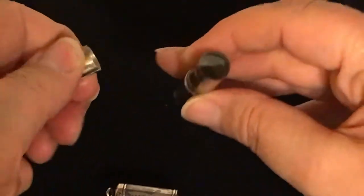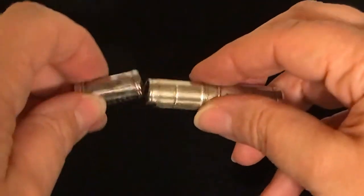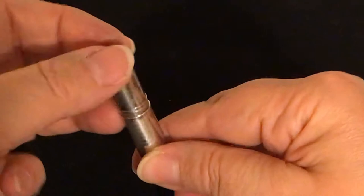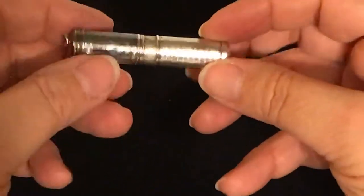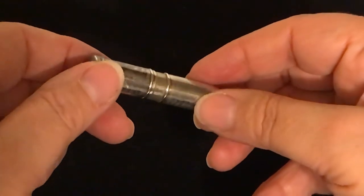Another little container opens here — fill it up, close it up, seal it up, hang it on a chain. Pretty cool, right? Check out our Etsy store, it's for sale.